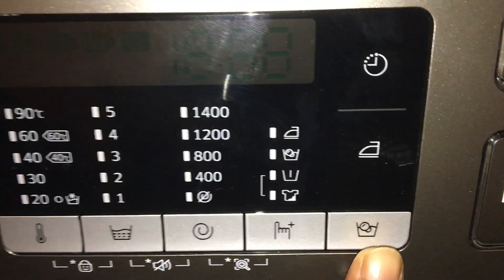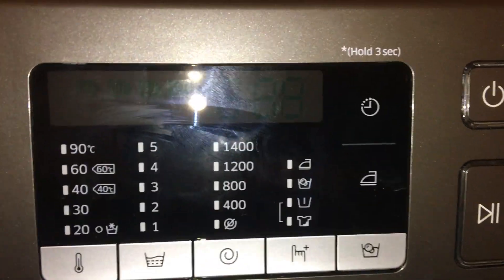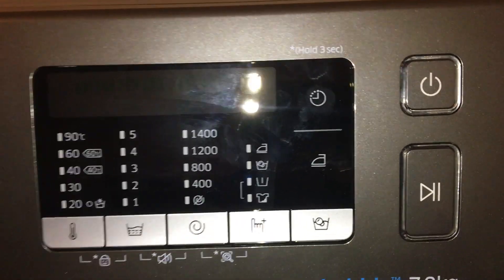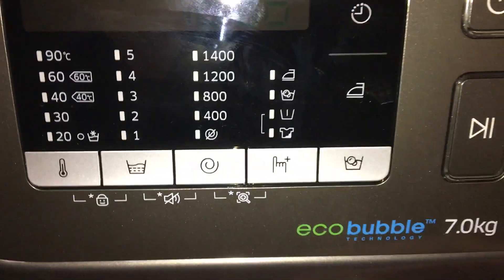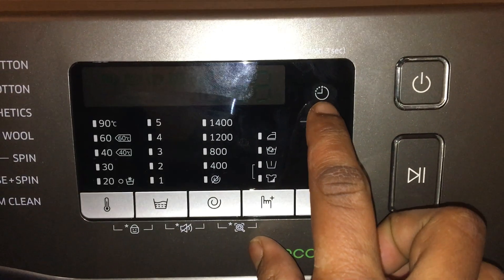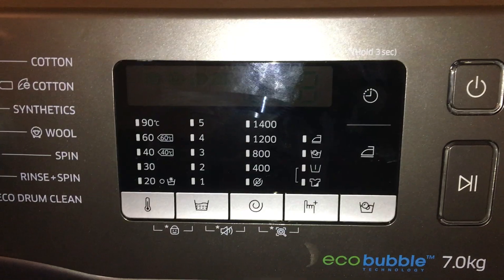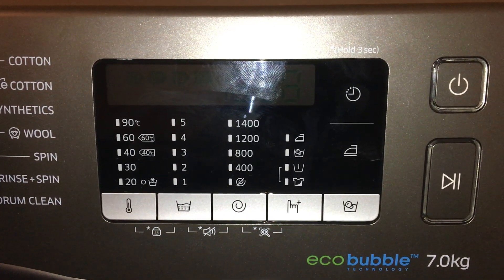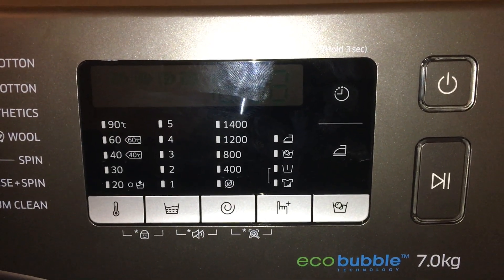The bubble soak option will soak the clothes for up to 30 minutes to remove intensive and very stubborn stains. There's also a delay option of up to 24 hours, which means you can put in your clothes and set them to start at a time you want — after two, three, five hours, or up to 24 hours.